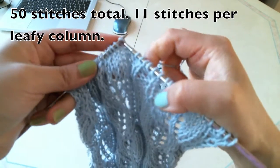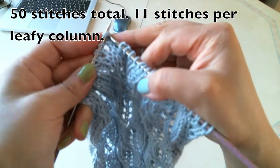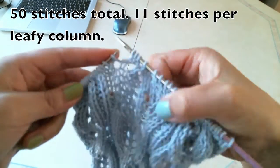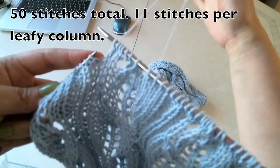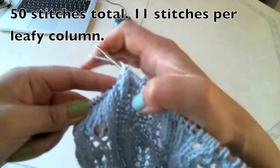Come to the second column. Knit 1, knit 2, knit 3, knit 4. Knit 3 together, knit 1, yarn over, knit, yarn over, knit, knit, knit. Finished the second column. Purl, purl, purl, knit, purl, purl.